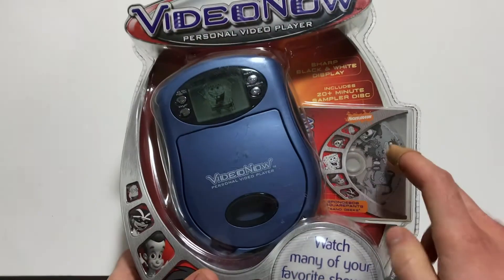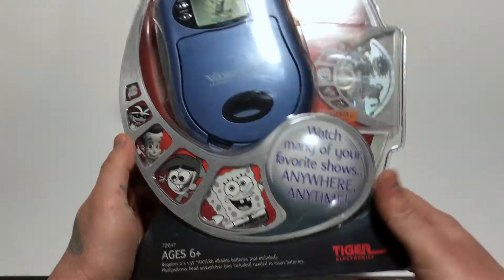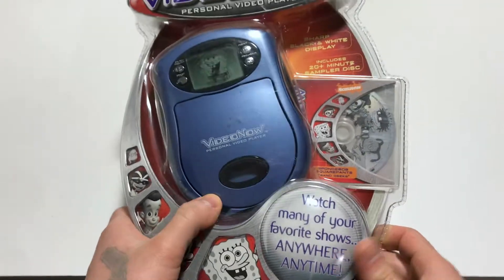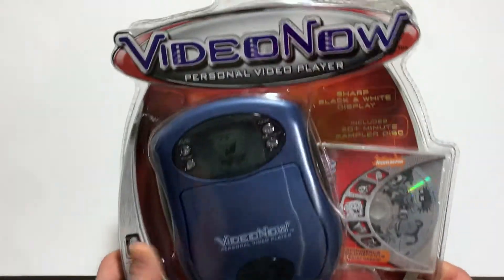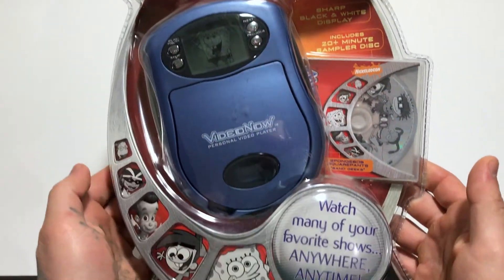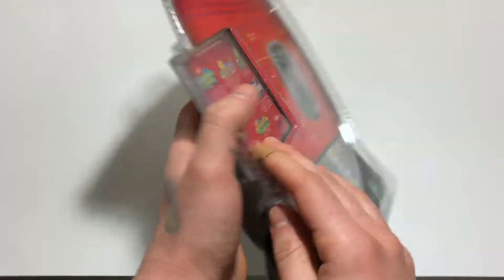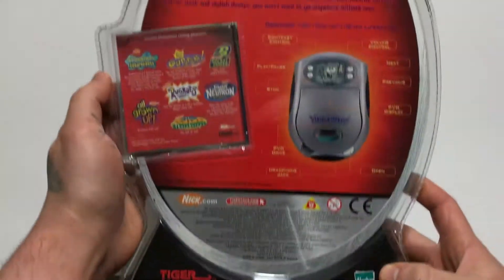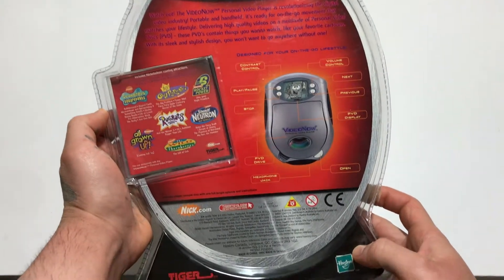The discs were sold separately. I don't remember exactly how much they cost. They all came in a little disc like this, kind of like a GameCube disc. Here's the front — I won't be opening this unfortunately, because this is one of my personal collection pieces and I really don't want to open it since it loses value to me.